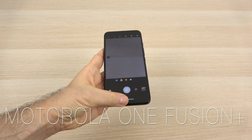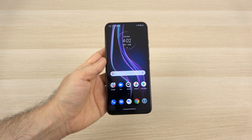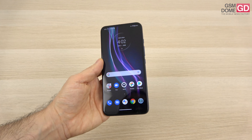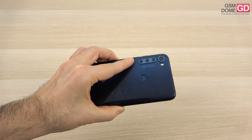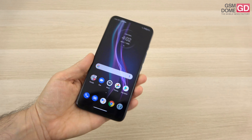We're dealing here with a mid-range handset that became cheaper very fast, and as usual for a Motorola, it's got a clean version of Android. Priced at around $200 to $250 tops, this is a quad camera smartphone with a big battery and a Snapdragon mid-range CPU you have seen before.